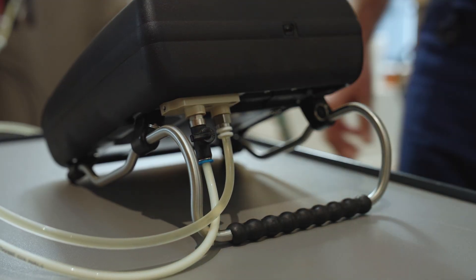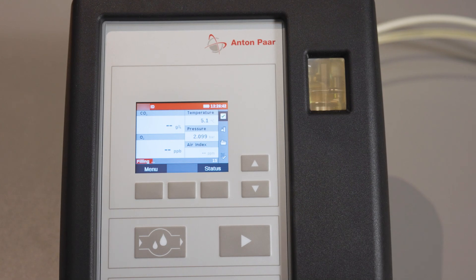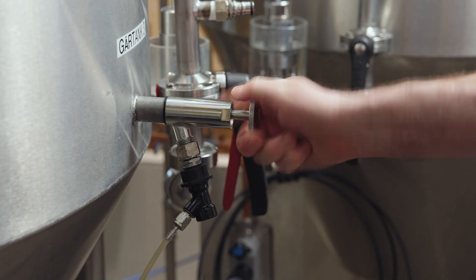Close the ball valve and start the measurement. After the measurement is finished, close the tank sampling valve and disconnect the instrument.